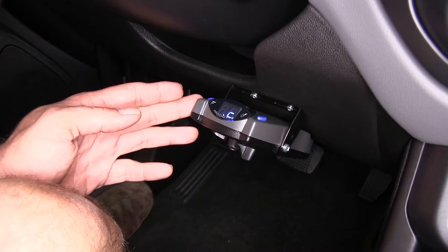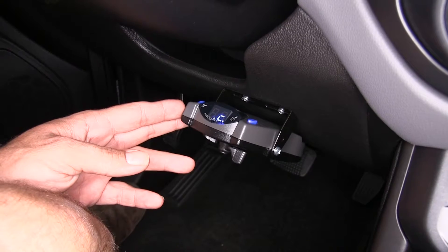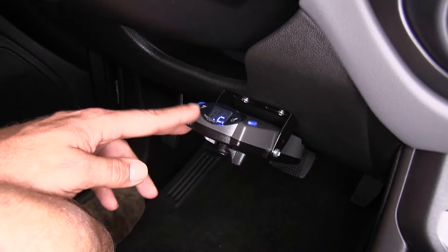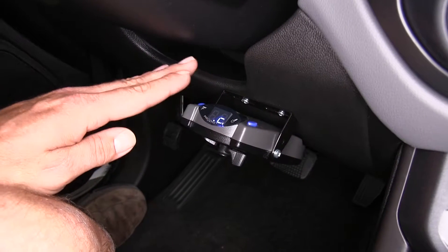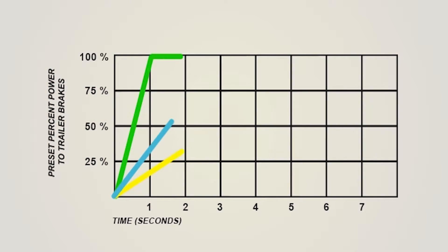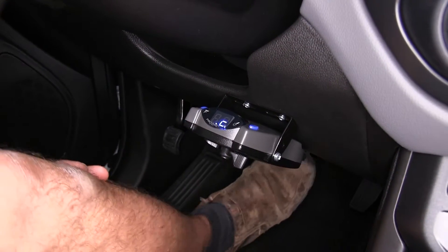The Curt Prodigy P2 is a really good choice when it comes to brake controllers. It offers proportional braking, which in my opinion is the safest braking available, versus the time-delayed systems which just had a general ramp into which the power was going to be applied to the brakes when you hit them.